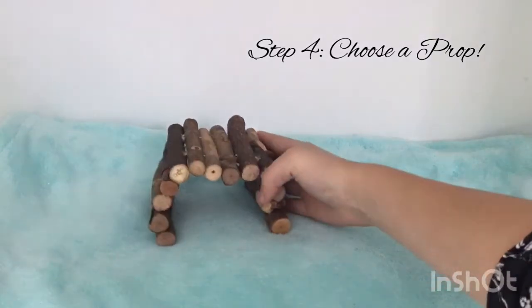and you just put it there and then you can set it up to however close you want it to be. Then you can pick any type of prop you want.